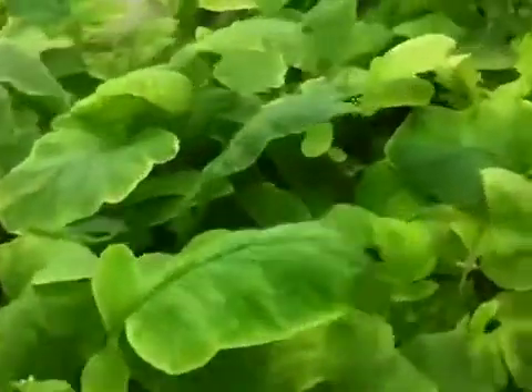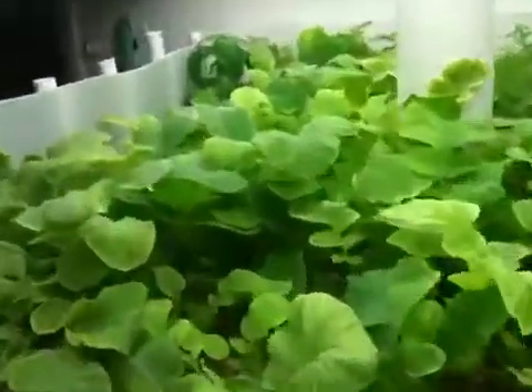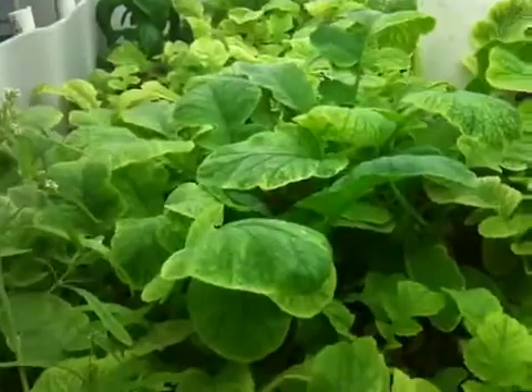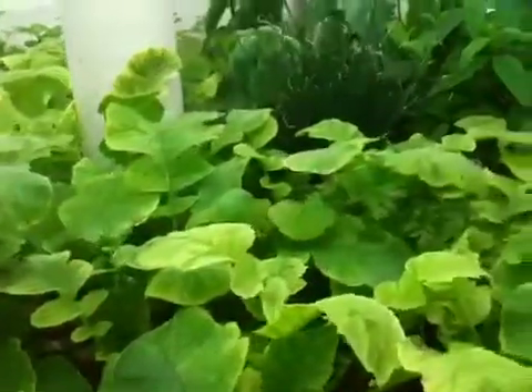So what I've done was I took some iron chelate and I made a foliar spray out of it, and I put it in this bottle right here, and basically spritzed everything. So hopefully, maybe once or twice more, we should see normalization of the tissue of the leaves. I'll keep you updated.